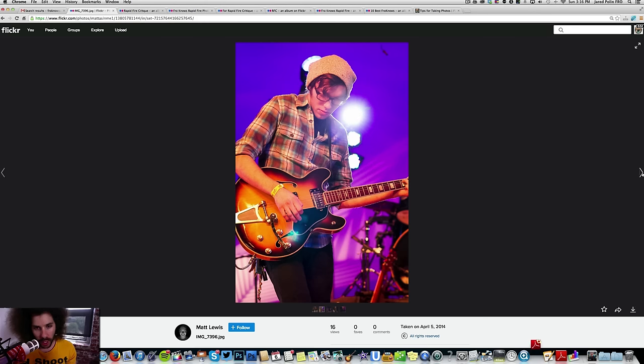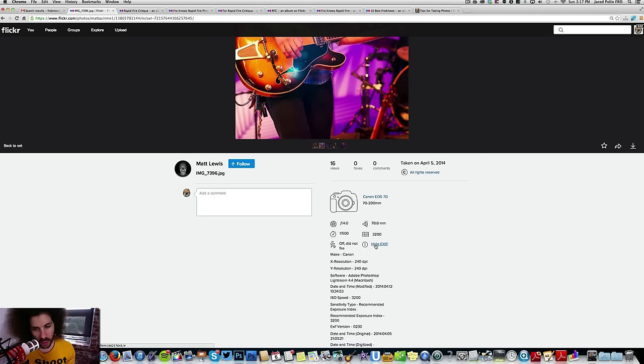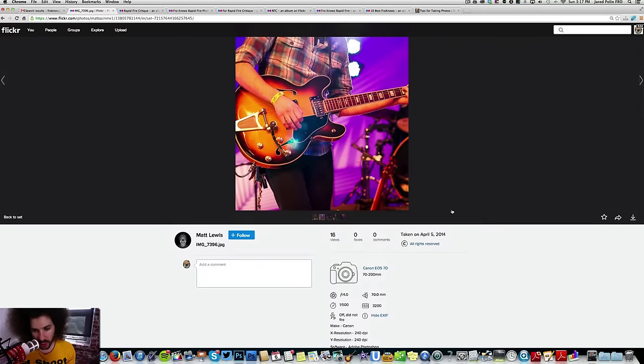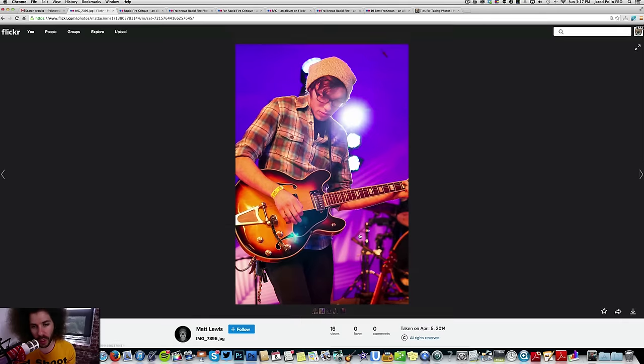Moving to the next image — this is better, a much tighter composition. Shot with an EOS 7D with a 70-200 f2.8 or f4. F4, ISO 320, and 1/500th of a second. That's what I was looking for. Not bad at all.